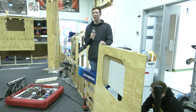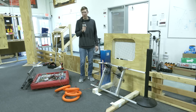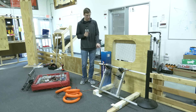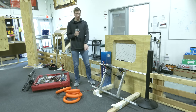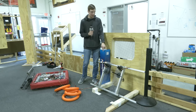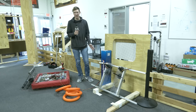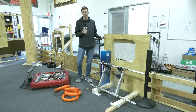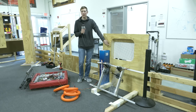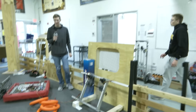Up next we have our shooter prototype and we want to test that out. The shooter is set up at the angle we expect it to be on our final robot — around 60 degrees — and we've got it positioned at the distance from the amp we expect given bumper distance and how far it is inside our frame. We're going to do some shots at different speeds as well as holding the churro up to see if a backboard helps in this scenario.